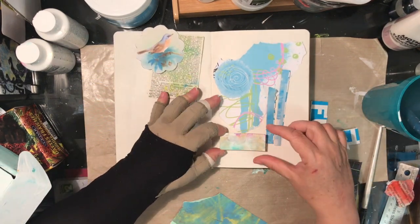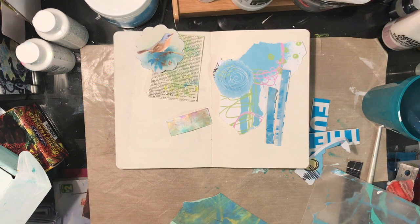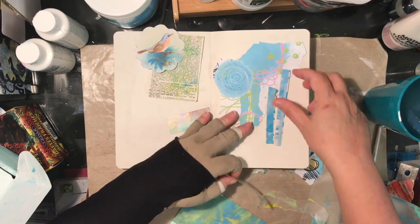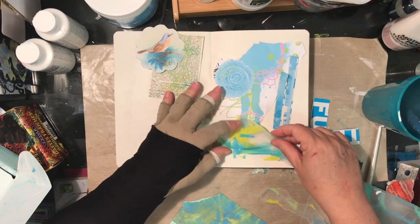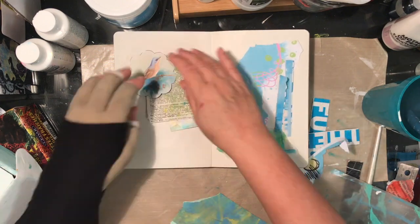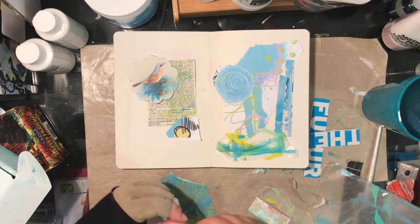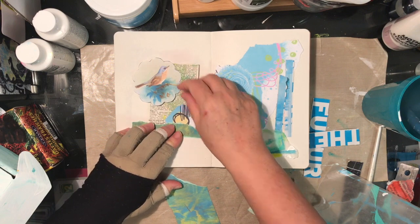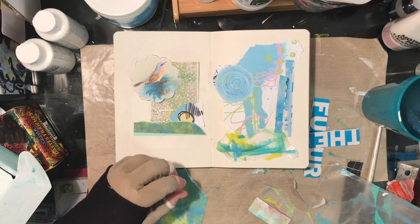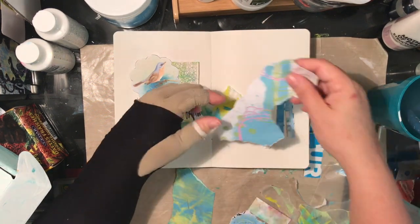I'm having a laugh at myself because I keep looking at this and saying, 'Why didn't you just leave it like that? That looks great!' I fussed with this page over and over, which tells me I really wasn't in the moment. You know how your head is not always right where you're working.